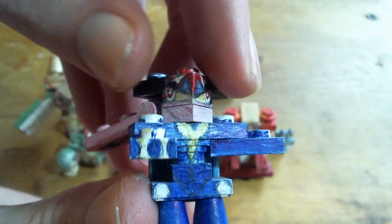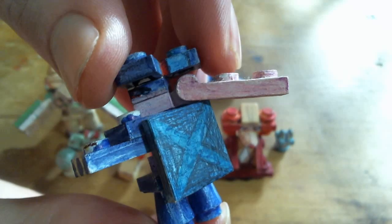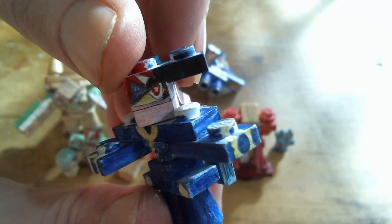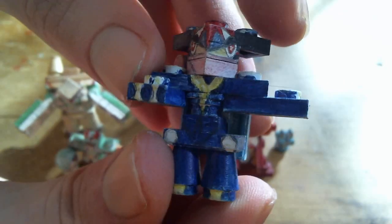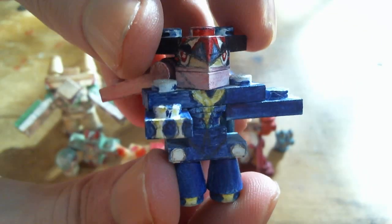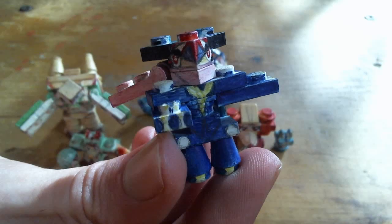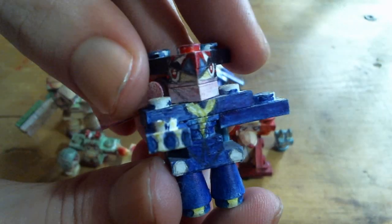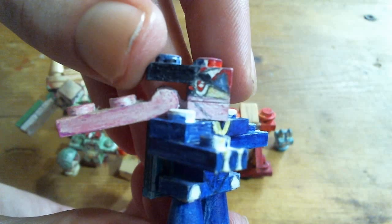I had to shave down one of those pieces used for putting stuff on minifigure backs. I believe I talked about this in the tutorial I did for it. I filed it down so that it stayed on here — normally if you put it over a stud, the stud won't attach to anything because it'll be too covered up. So I had to file it down enough so that the stud clicked in. Also, the arms hold it in place a bit too.